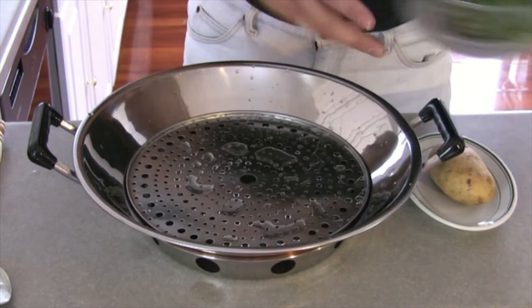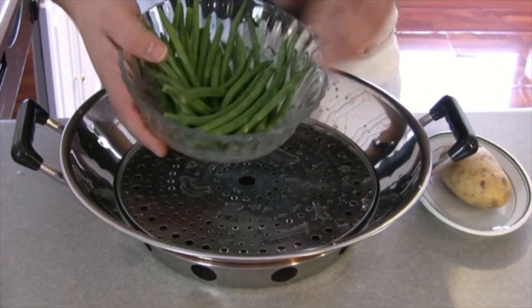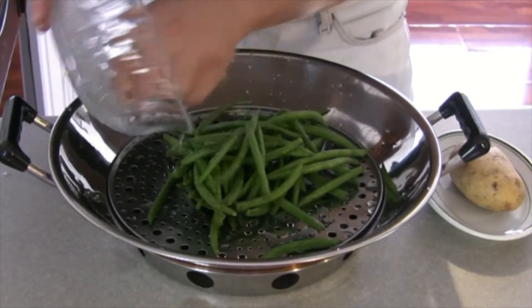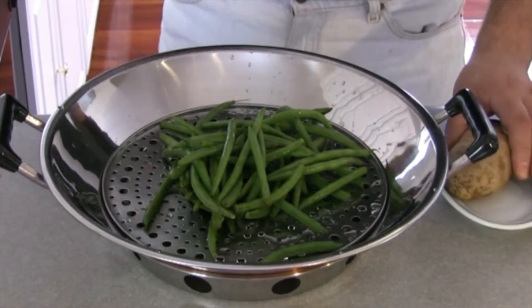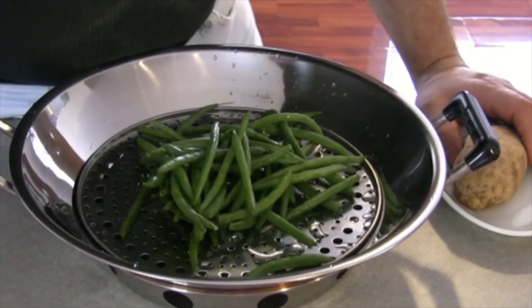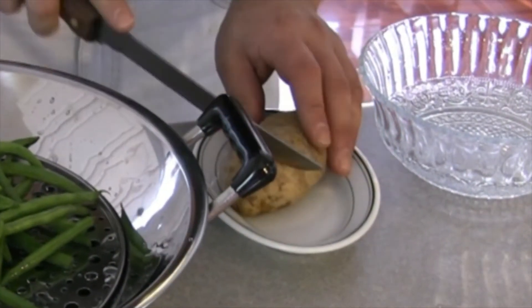Next I have some string beans and a potato. I'm going to dice the potato and put that in along with the string beans.